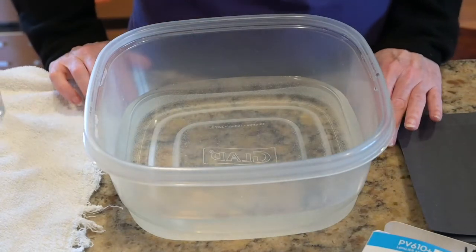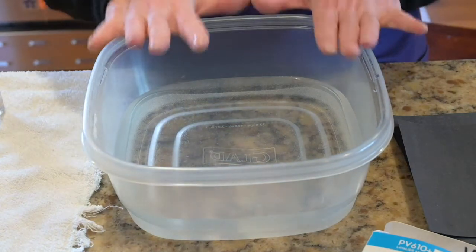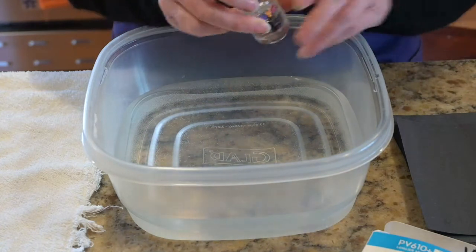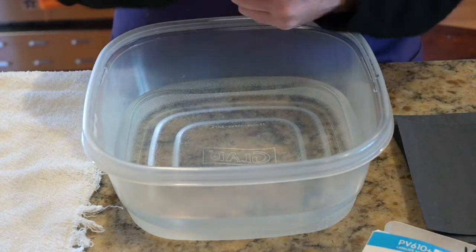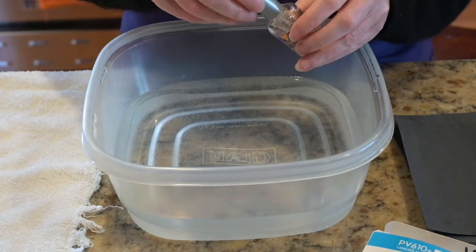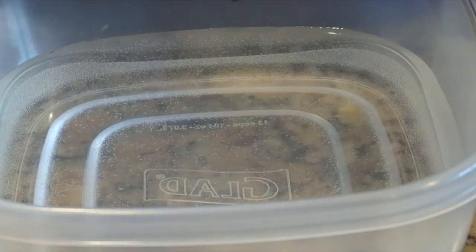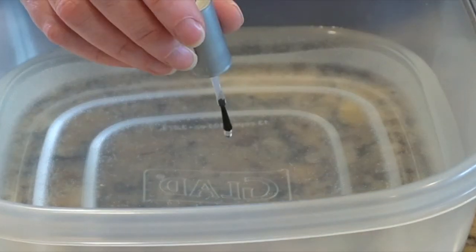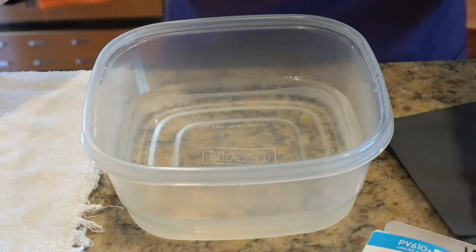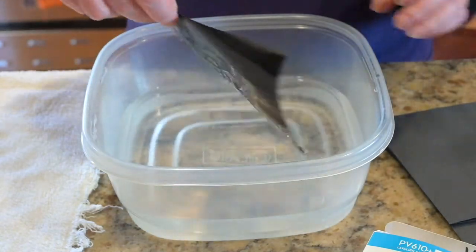To start, fill your container with just a couple inches of water and let it settle so that it's pretty still. Then take the clear nail polish, open it up, and make sure there's plenty of polish on the end of the brush. Then just let one drop drip into the water. Pretty quickly, take your black paper, slide it into the water, and pull it out.